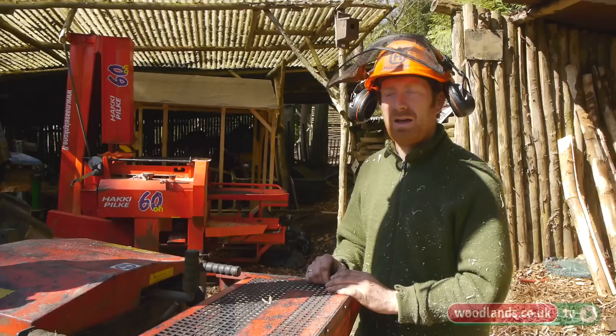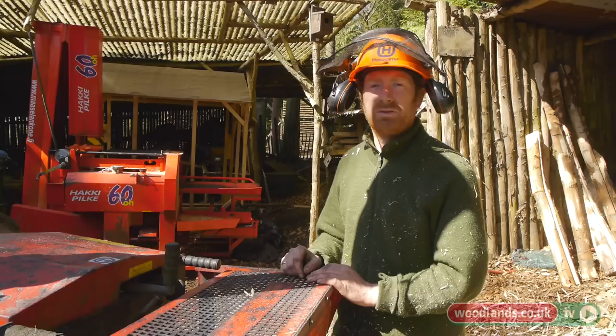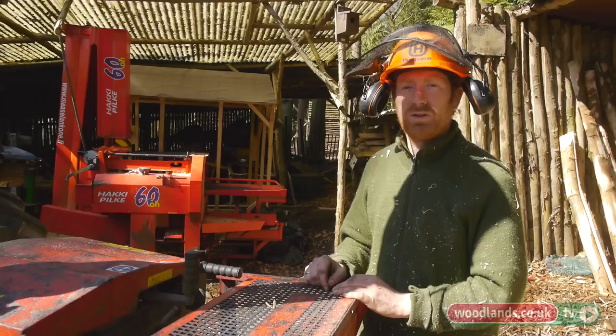We're coppicing in the winter for a couple of reasons. The leaves are off the tree so it's easier to deal with the material. It's actually less material to deal with from an environmental point of view, a wildlife point of view. We're not disturbing nesting birds and other animals and fauna in the wood — particularly also wild flowers as well, like bluebells. So yeah, it's a winter job. Also, physically you wouldn't want to be coppicing in the summer — it's too hot to be doing that sort of work. It's good winter work.